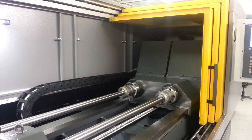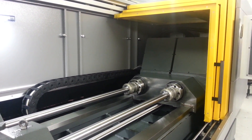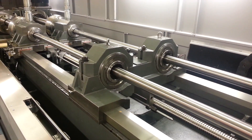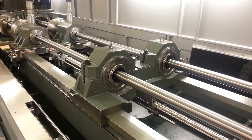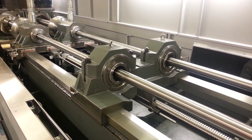Twin headstock with collet chucks to ensure precision bar holding. Auto position tube dampers to ensure the tube is properly vibration damped during the drilling process.